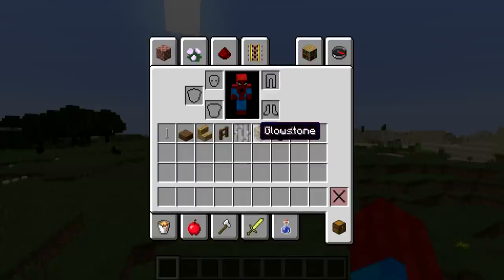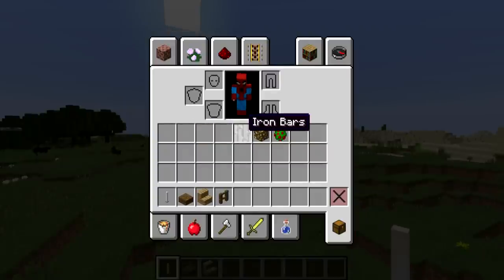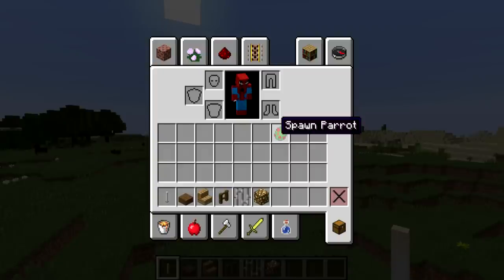So if you want to make it, here's what you'll need. Grab yourself some end rods, some spruce wood slabs, some oak wood stairs, some spruce wood fence, some iron bars, some glowstone, and if you can't coax a parrot in yourself — if Polly's a little bit too smart for you — you might have to spawn one in manually.